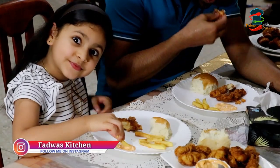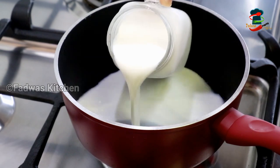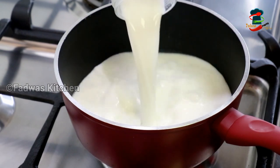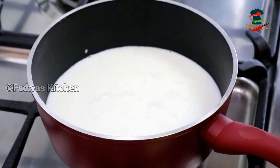Now I have two cups of custard. I have one cup of custard. I ended up storing this in the fridge.